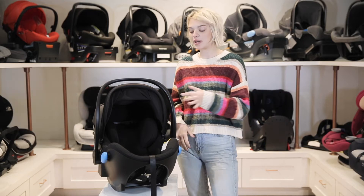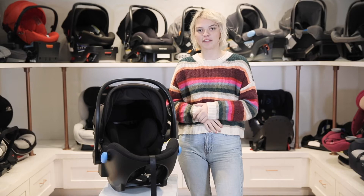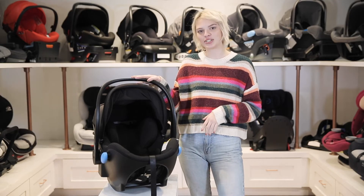Hi, and welcome back to The Baby Cubby. Today we're going to be talking about the Kleck Lingo Car Seat, which is great for children from 4 to 35 pounds. Let's get started on some features.